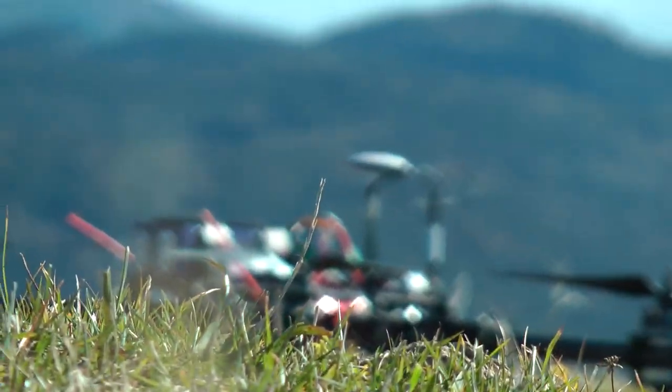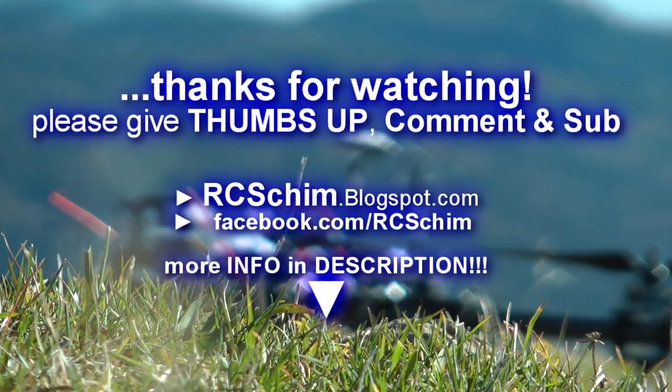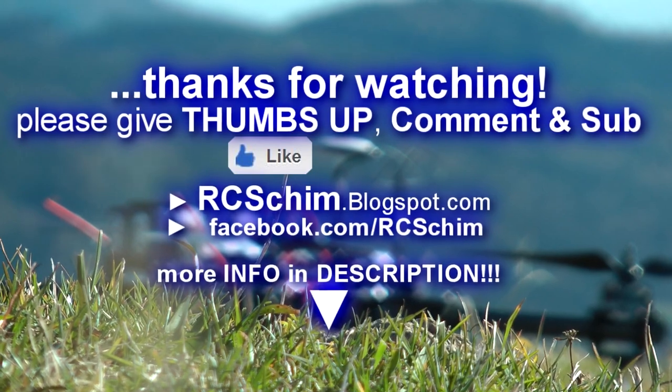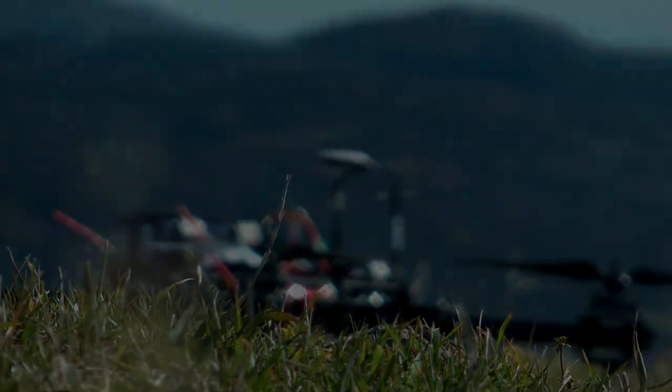So hope you enjoyed it — a little extra long flight. Make sure to subscribe and come back every week. Thanks for watching, bye.